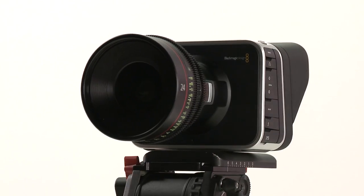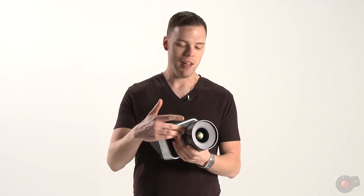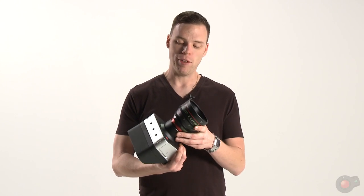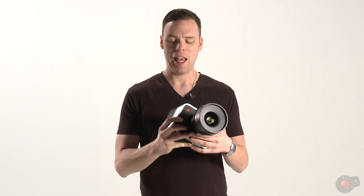Hey, what's up guys? This is Casey at EVS. Wanted to give you a first look at the Blackmagic cinema camera. Off the bat, it's heavier than you'd think it'd be. We have a Canon EOS cinema lens mounted onto this, so that's heavy as is, but the body itself is pretty heavy. It actually feels good — it's a solid camera for sure.